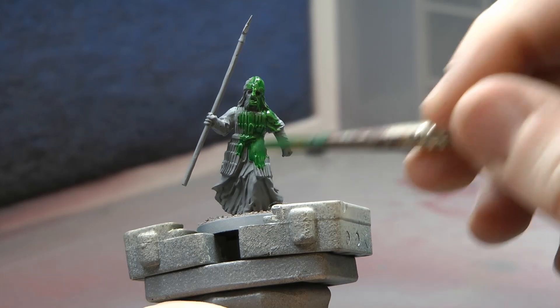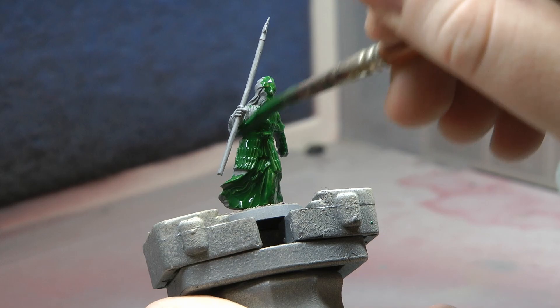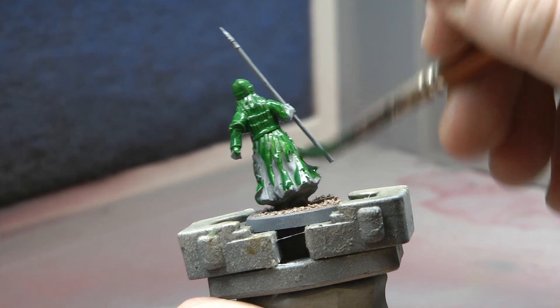The first paint I'm going to use is Warp Lightning from the Contrast range by Games Workshop. Put it all over the model — literally soak it in Warp Lightning. This is going to be the quickest and easiest step and technically you can say they're done after you've done this. If you really want some quick easy models, you can just coat them with a grey or white spray primer, then coat them with Warp Lightning and they're technically finished.